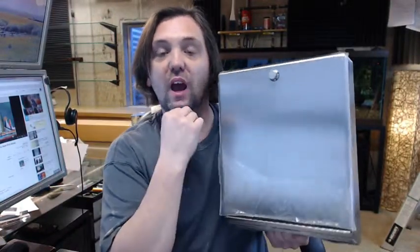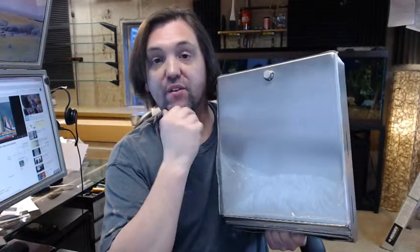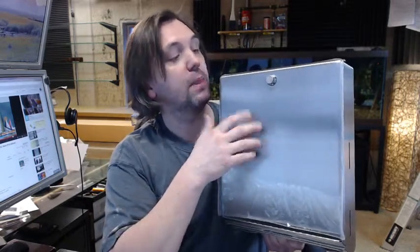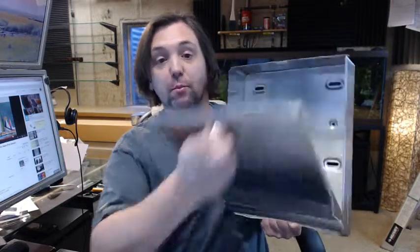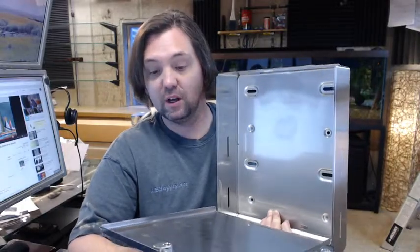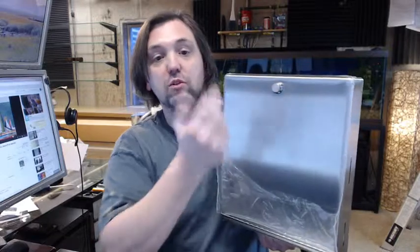A knob latch is appropriate when you have a private office area — maybe a communal bathroom shared by a handful of private offices of different tenants, one common bathroom. People aren't going to be stealing the towels in that sort of situation, so a knob latch makes perfect sense for the landlord if he doesn't have a problem with theft of his towels.